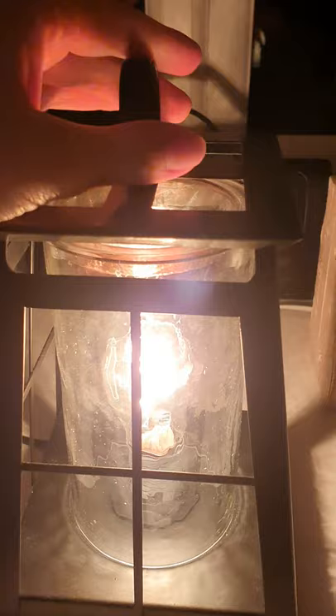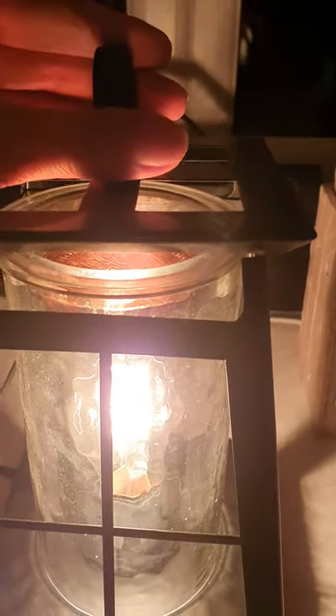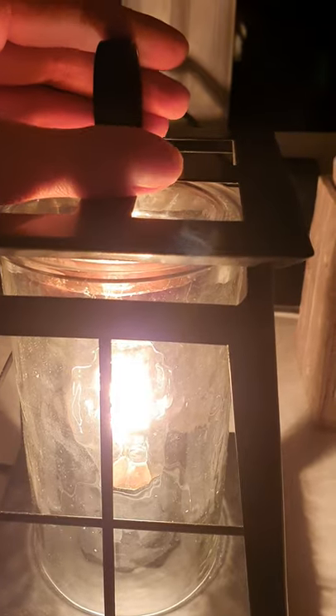The wax sits on top of there. You can put up to four cubes in that, but I'd only ever put two. There's no need to have four in there, in my opinion. And the wax lasts so, so long.